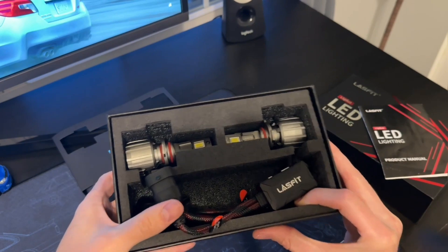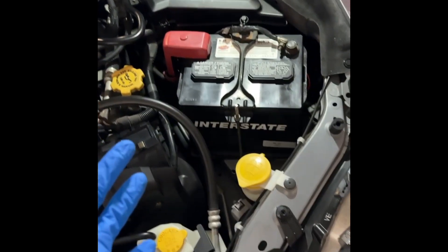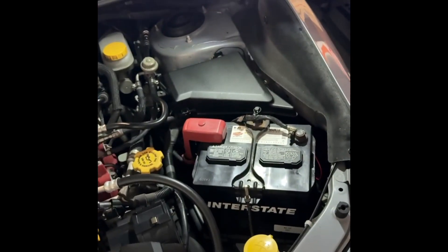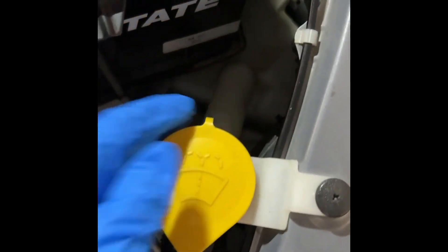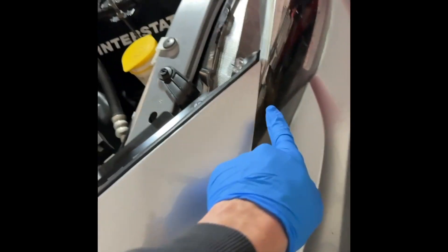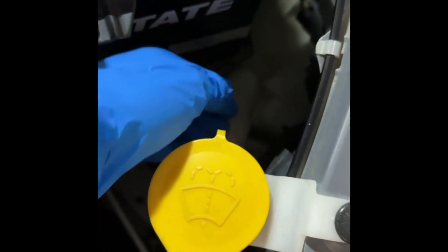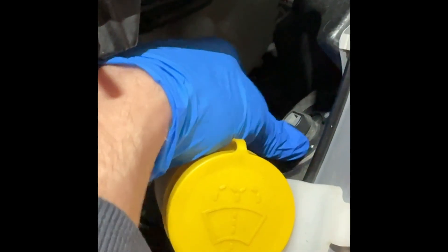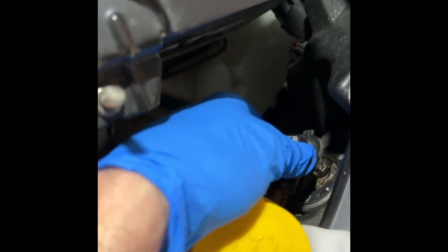Next is to go ahead and put these lights on the car and see how they do. I'm installing the driver side headlight on my Subaru STI. I have a light here to give some extra illumination and I've got gloves on to protect myself and the engine bay. The high beam is right here on my car, so I'm going to come around, find the connector, twist it, and pull out the bulb.